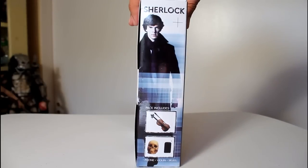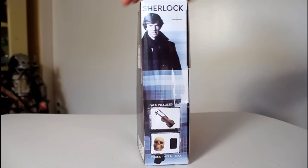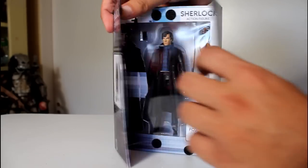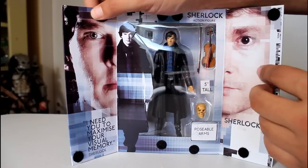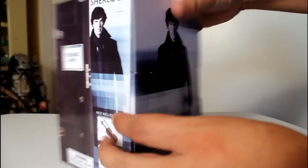Hey, this is John Carlos, and I'm here with a look at the Underground Toys action figure of Sherlock Holmes from the BBC series, Sherlock. The packaging opens up to reveal Watson and Sherlock inside with a little quote, and you can see the figure and all of his stuff in there.